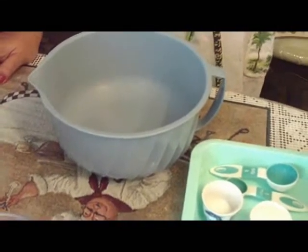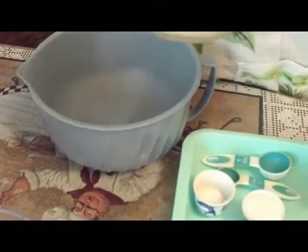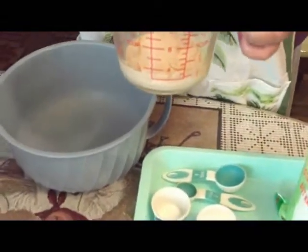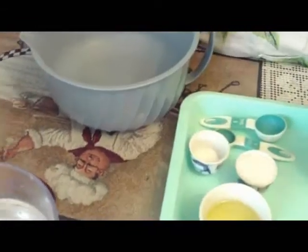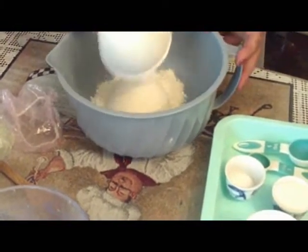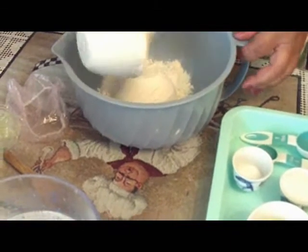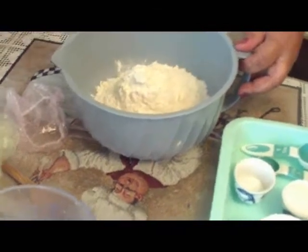I'm back — I let my yeast rise. I had it covered because you have to have it covered. It's been sitting for about five minutes, and that's good. See, all you have to do is just move it around a little bit. We're going to add two and a half cups of flour. You don't have to measure exactly because it is just a simple bread dough.